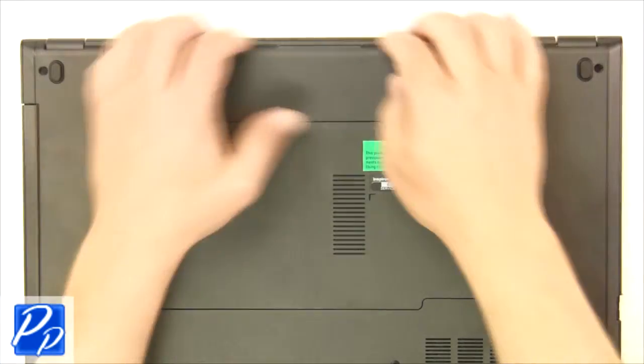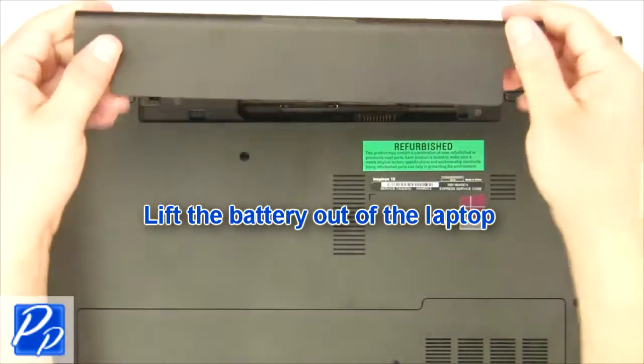The first thing you want to do is slide the latches over to unlock the battery. Next, lift the battery out of the laptop.